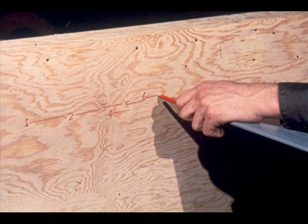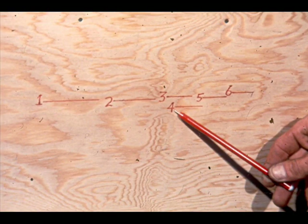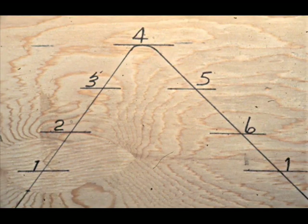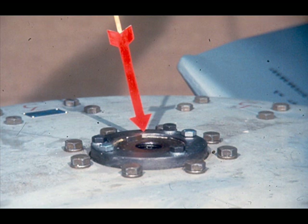Deviations between the marks must not exceed the manufacturer's specifications. If the marks are erratic, the difficulty is probably in the retention socket of the deviating blade. If each succeeding blade forms a wave pattern, this indicates the fan assembly is not square with the drive shaft—the difficulty would probably be in the fit of the tapered bushing in the hub.